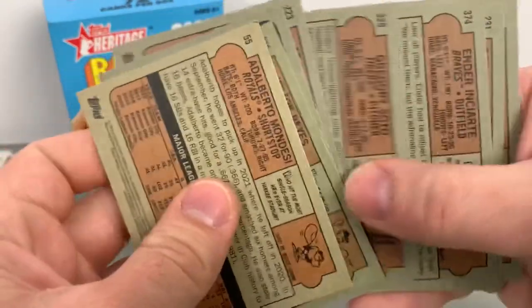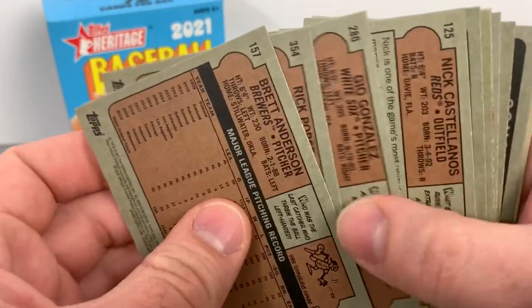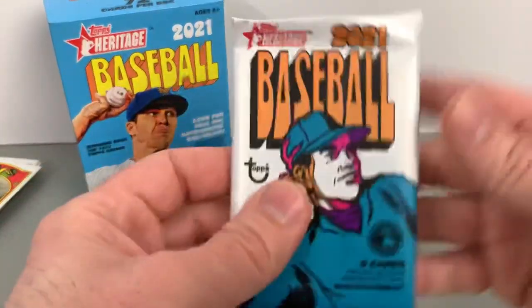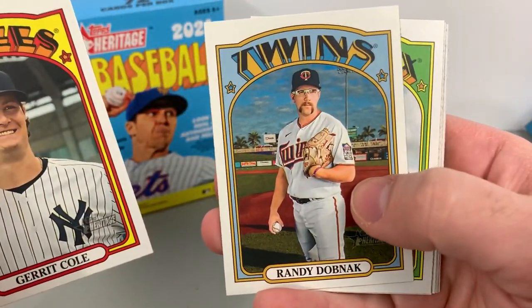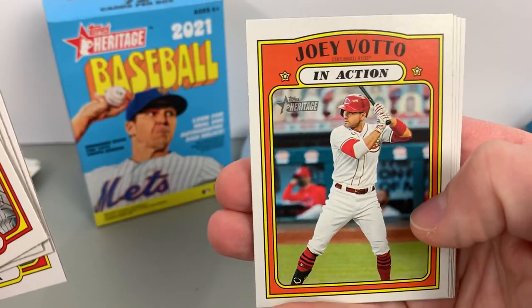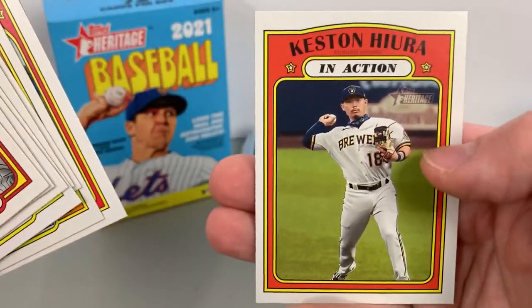Should be looking for the high numbers — I forget, I didn't glance at the checklist, but should hit some high numbers. Blake Snell, I believe 497, should definitely be a high number. Should take a look at the high number short prints. Thing about Topps Heritage is it's huge among set collectors. A lot of people love to rip it and make sets. I feel like this year will be a little harder for people to rip with the price of hobby and singles being less and less available.